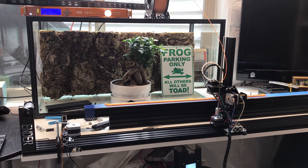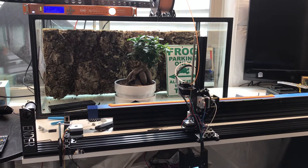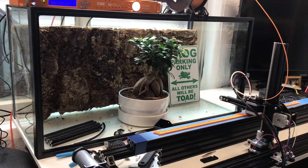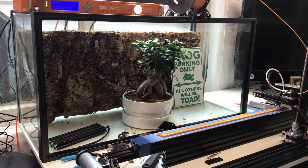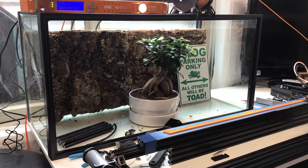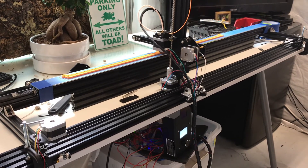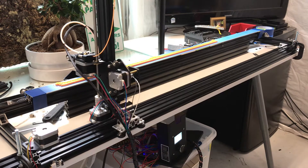Hey, this is Jay Lee at frogcube.com and I wanted to talk to you about something I've been trying to achieve for a long time — that is, build a horizontal conversion kit for a 40 gallon breeder. This represents a number of challenges because simply speaking, 3D printers are not designed for this length. So I actually had to take an Ender 2 3D printer and extend it with open billet parts to try to allow it to print at least 36 inches long.